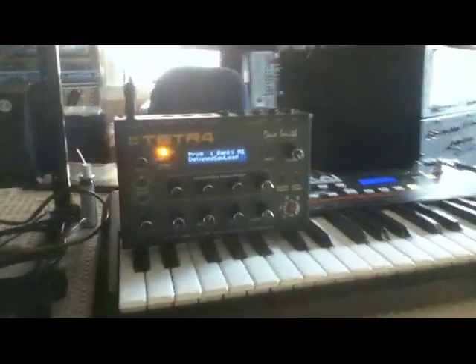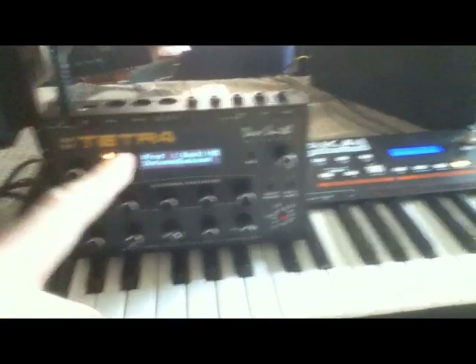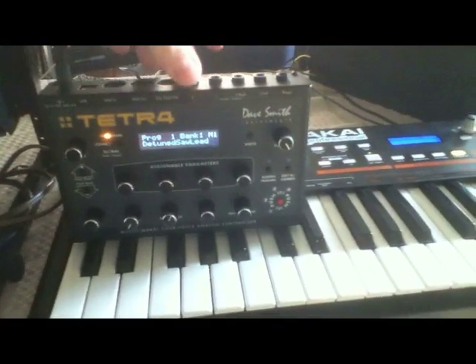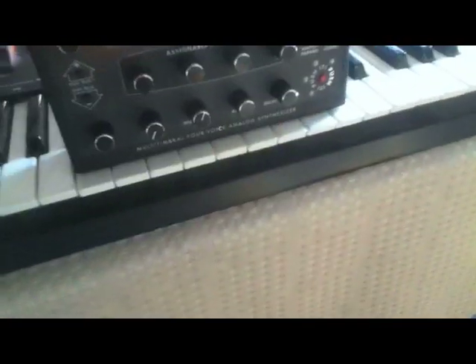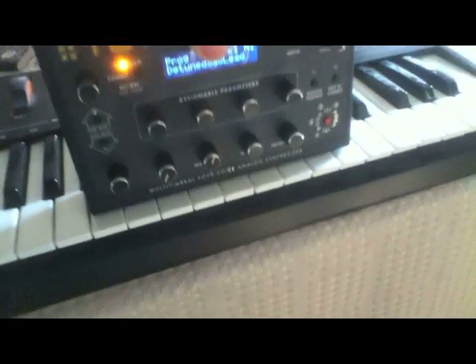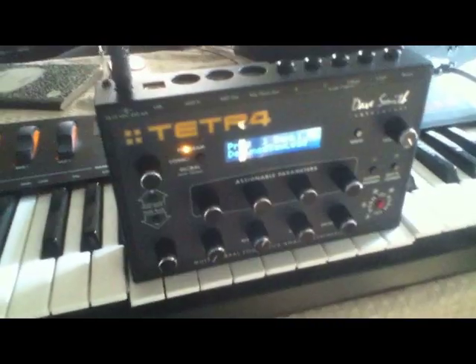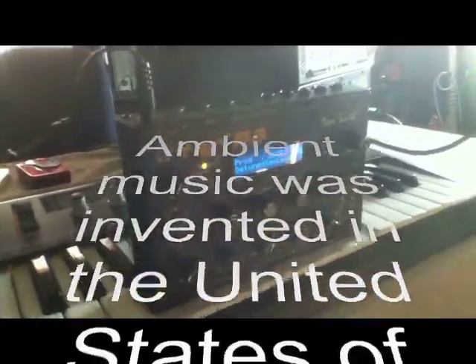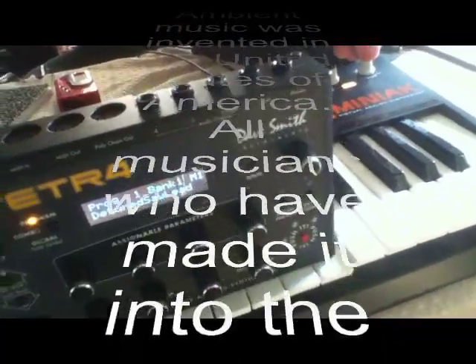So you can actually do a lot of different kinds of ambient music with this. One of the things that's unique to the Tetra that I haven't really seen in any of the other ambient sequencers is you can not just play on the black keys I've been showing — you can actually play it on white keys. It's a little bit riskier, but you can play it on these white keys too. You've got to be careful it doesn't fall off — it pretty easily slides off — but you basically got it there. You can play white keys or black keys, and you can hear that very high quality ambient sequencing.